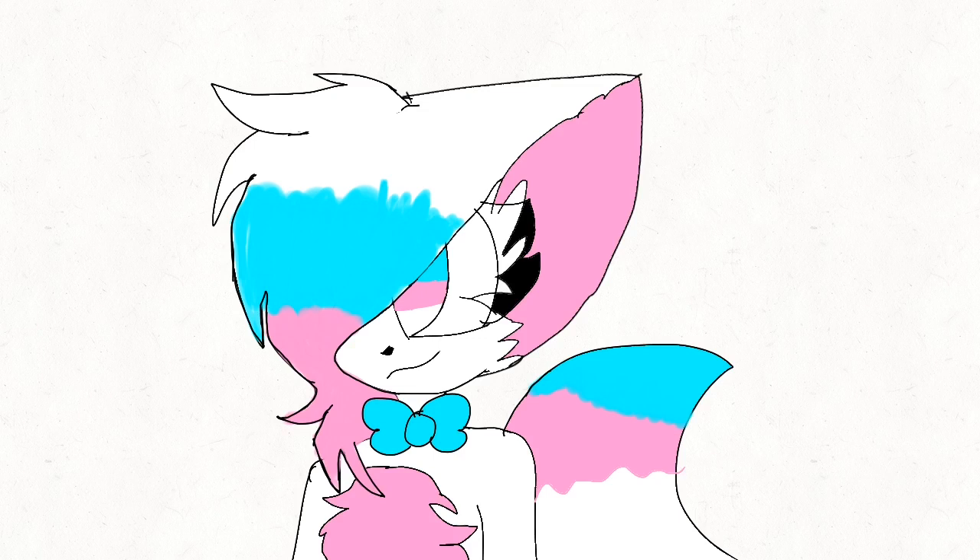I decided to make a second version of Funtime Foxy, which is a female one, because Funtime Foxy was claimed as a guy. I'm completely a fan of that, but I still ship Funtime Freddy with a female version of Funtime Foxy. As for the male Funtime Foxy, a lot of people are shipping him with Lolbit, but I don't think I really care for that one.